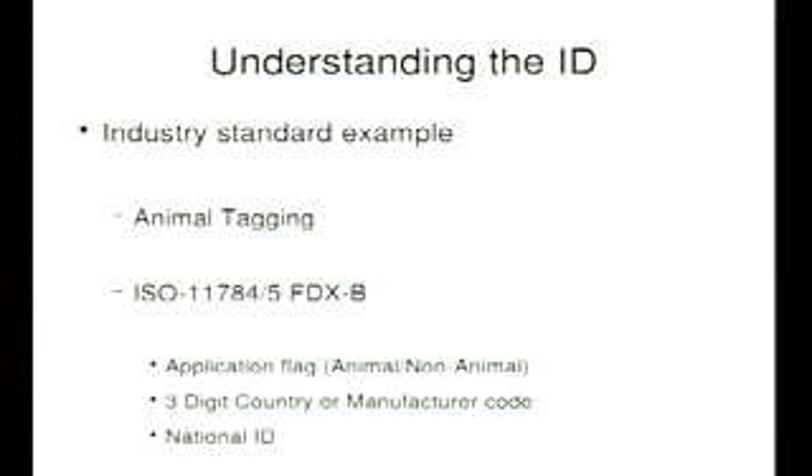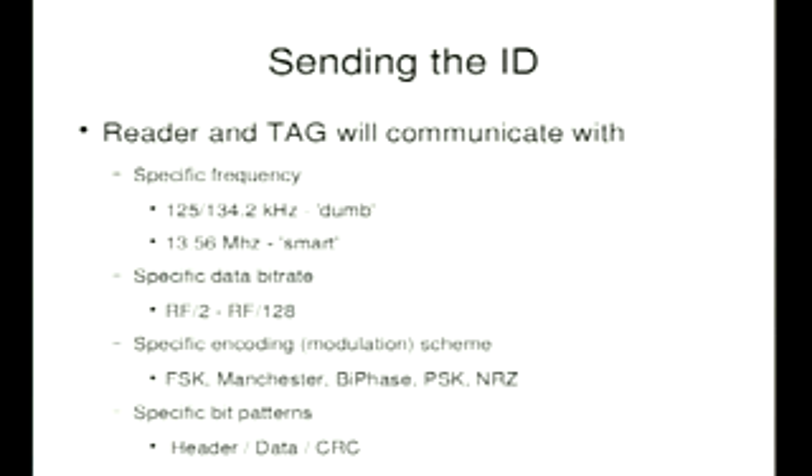Luckily they use industry standards, so I looked at animal tagging. In the UK, most of Europe, and parts of the US, they use ISO 11784 and 11785, otherwise known as FDX-A or FDX-B. I'm going to look at FDX-B. That gives you three fields: an application flag indicating whether it's an animal product or not, a three-digit manufacturer or country code, and a national ID. The tag and reader communicate successfully if the tag talks on a particular frequency — dumb tags tend to be 125 or 134 kHz, smart tags mostly 13.56 MHz — at a specific bit rate, modulated to a specific standard like FSK or Manchester biphase.